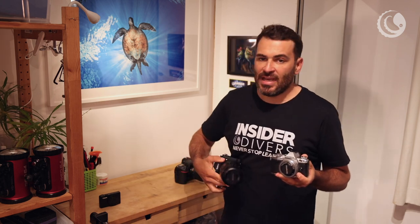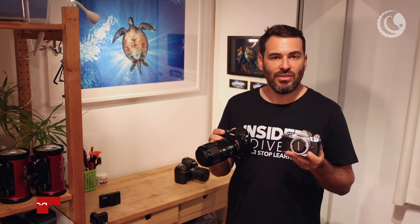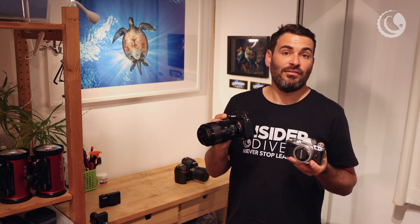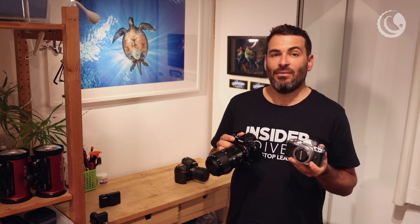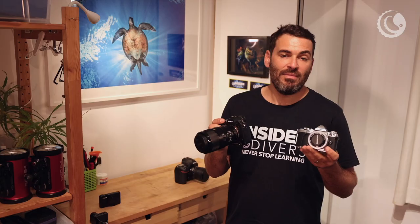Looking at mirrorless cameras, you've got two choices: classic micro four thirds, or full frame. The micro four thirds is much cheaper, so if you've got a budget constraint, definitely go for one of those. But if you're interested in professional photography and really into video, you should consider going full frame. The most popular ones now are the Sony Alpha 7, which are absolutely fantastic cameras and rival SLRs in focus speed and dynamic range. But you need to consider everything when making your decision.